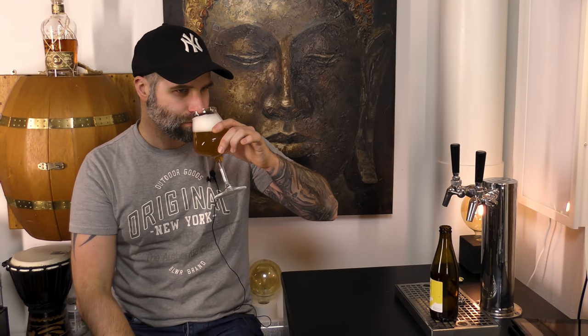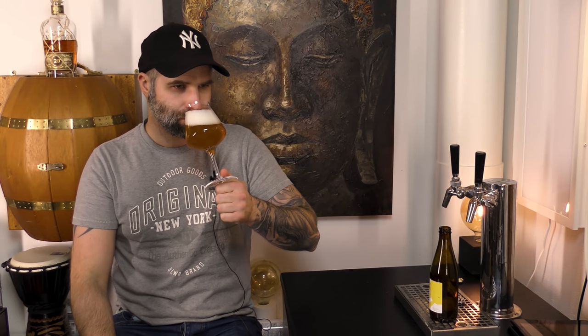Thanks Danny for sending me the beer — if anyone else wants to send me a beer mail, find my contact info in the description box, and don't forget to give this video a thumbs up. On the nose, I can't really pick up any hoppiness — for an American Pale Ale it should be hoppy. I do get a biscuity note, but there's not much going on on the nose actually.